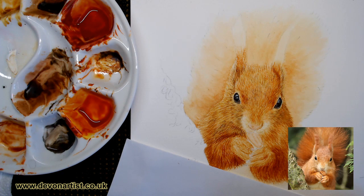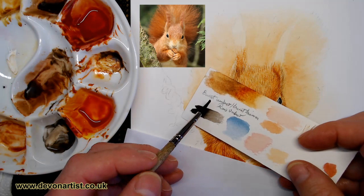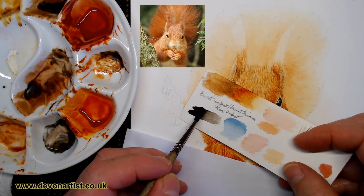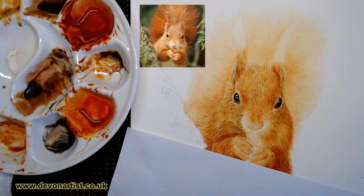Now the reference photograph - if I can bring it up, is that one there. I'll pop it up there for you and I'll probably leave that for the duration, so you can see what I'm working from. The colours I'm working with at the moment are going to be a mixture of burnt umber, burnt sienna and raw umber. We're going to add in this time a little bit of lamp black. Now I don't use black on its own, I tend to use it with another colour normally.